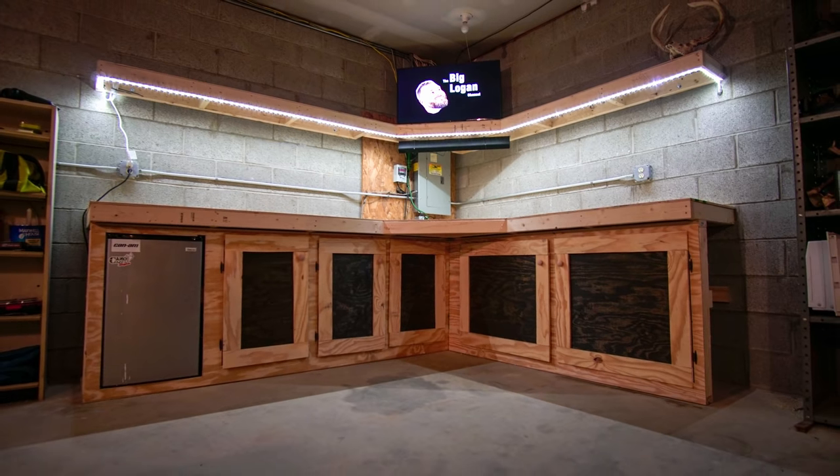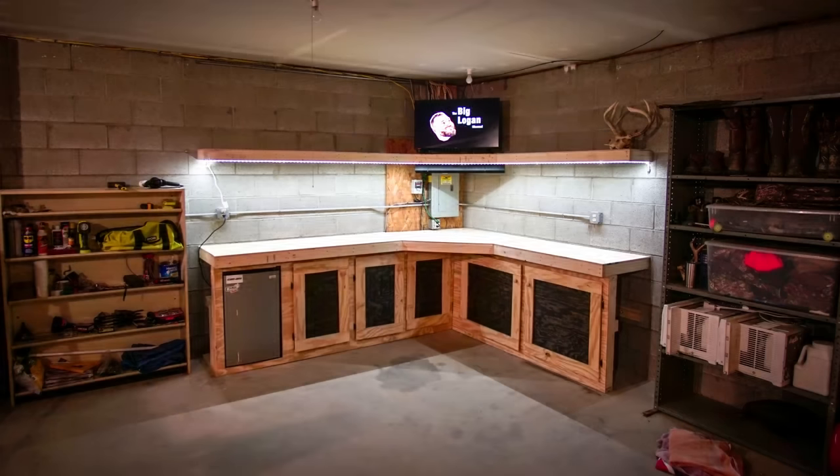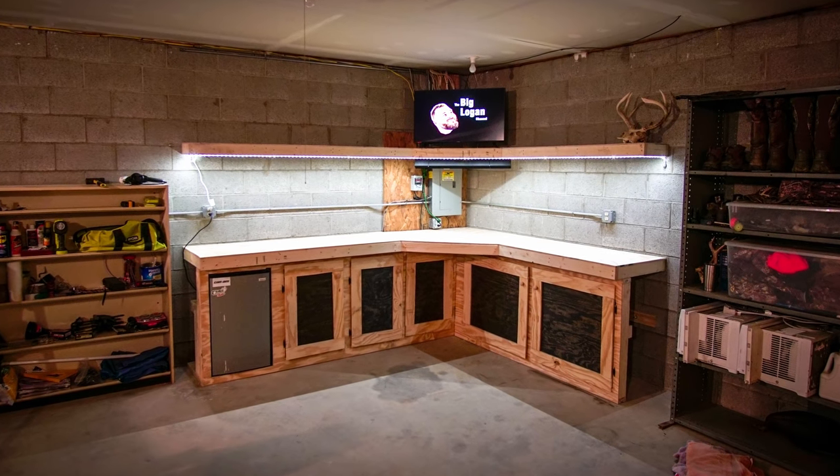That wraps up this project. Come join the Big Logan channel as we create, build, explore, and laugh and have fun all along the way. You guys take care. Peace.